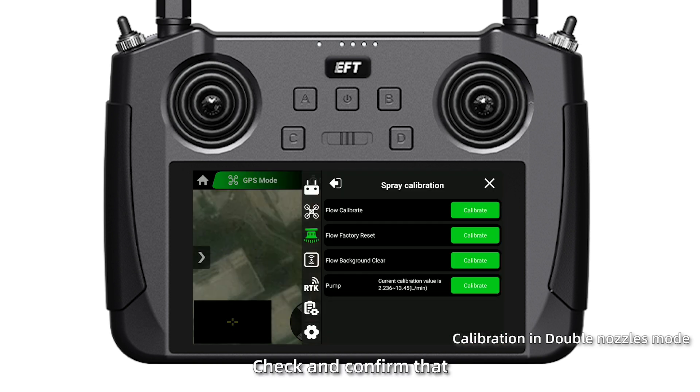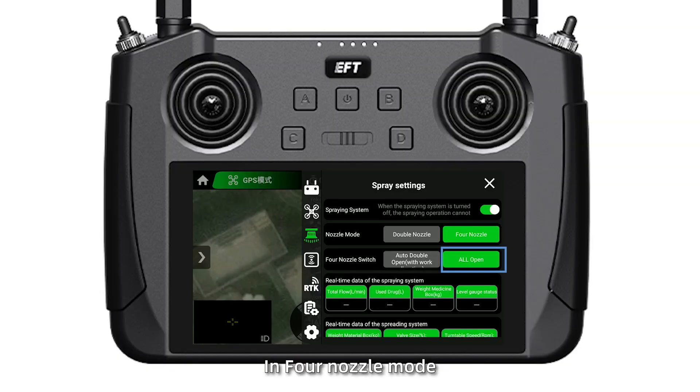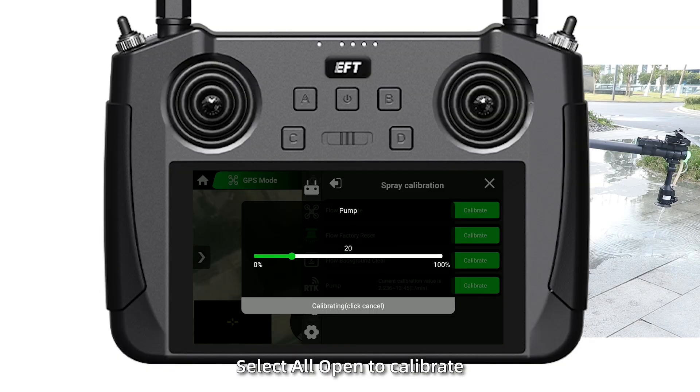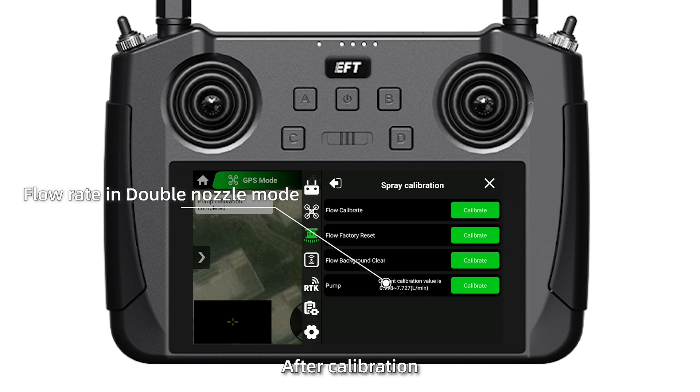Check and confirm that the max and minimum flow rate is correct. In 4 Nozzle Mode, select one nozzle to calibrate. The flow rate for the others will auto-display.